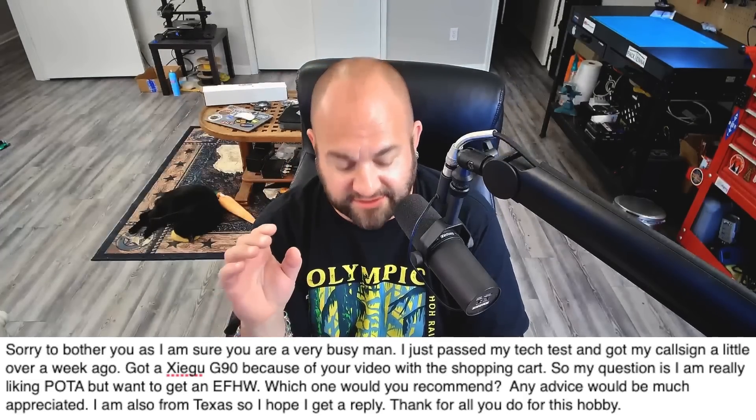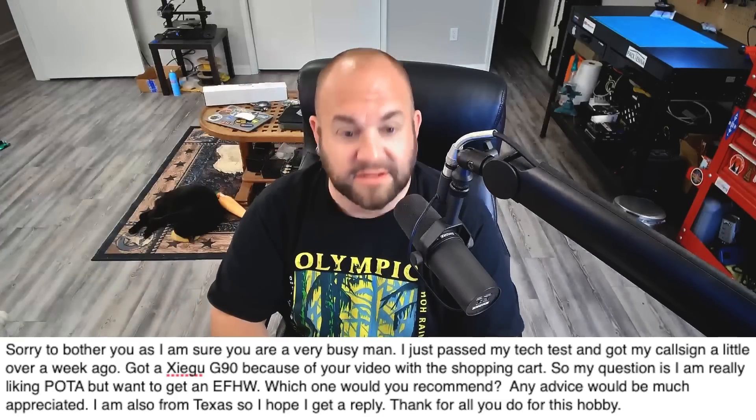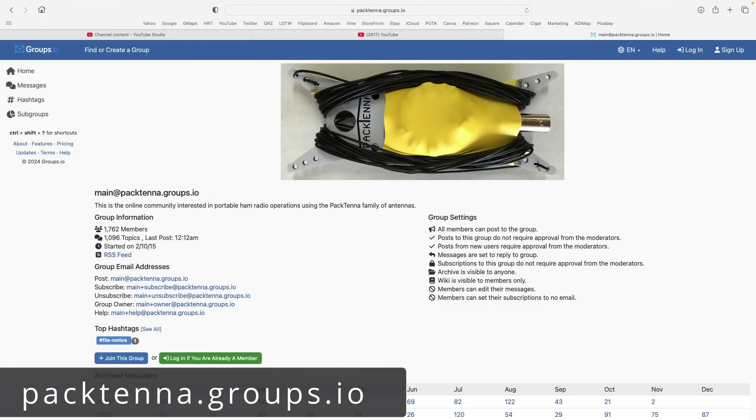We've answered this question a lot on this channel, but it's important to revisit because we get new viewers and new hams like this gentleman all the time. My number one favorite antenna in the world, as far as NFED half-waves are concerned, is going to be the Pac-Tenna 49:1. Now this is different than what you'll get — I've modified it, put different wire on it, and made many videos about it. Pac-Tenna, by far, is my number one choice for NFED half-waves. Now there are people who say they're always sold out. You have to go to their groups.io page and sign up so you get emails when George makes new antennas — they're so popular they're always sold out. So you've got to get on the email list and George will let you know when they're available. There's a reason they're always sold out because they're that popular.